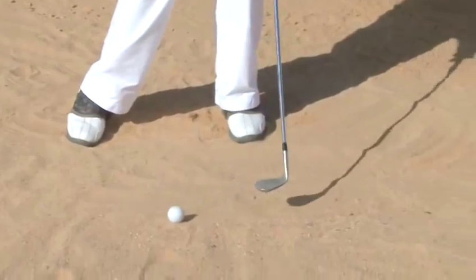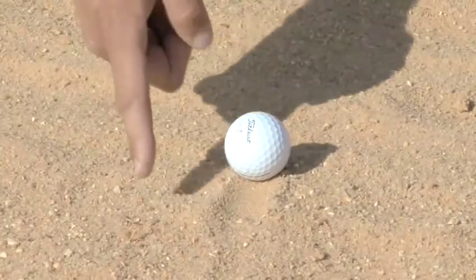Hello and welcome to Videojug. I'm Rikard Strongard. I've been a touring professional and I'm now the head teaching pro at Los Niancos Golf Club. I'm going to show you how to hit a greenside bunker shot.